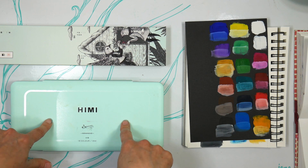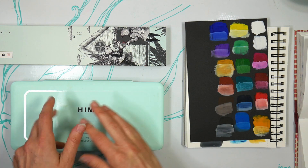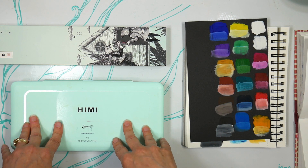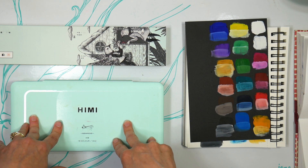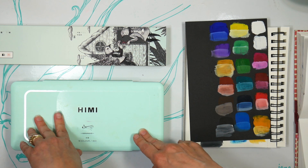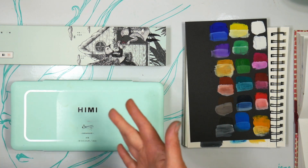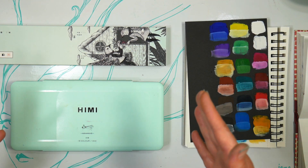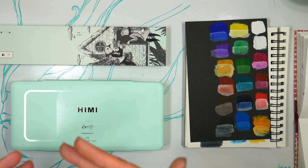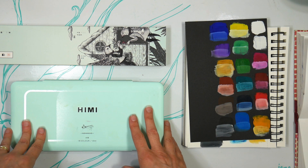I had a request to review this last year. A few people in the viewership asked me to take a look at these and see what I thought. I do use gouache quite a bit, and honestly there are some really fantastic inexpensive brands out there. You don't need to spend a lot of money to get a decent gouache, which is very unusual in most other types of paint. You can get some surprisingly decent gouache for not a lot of money.